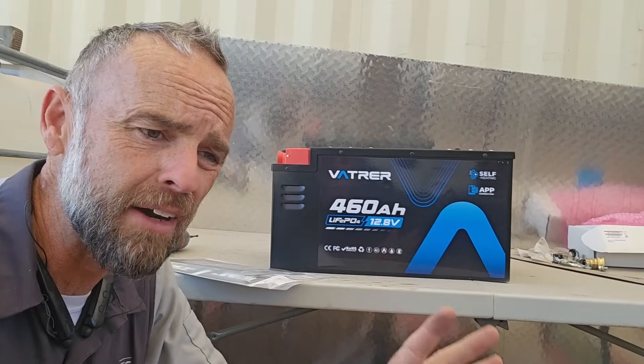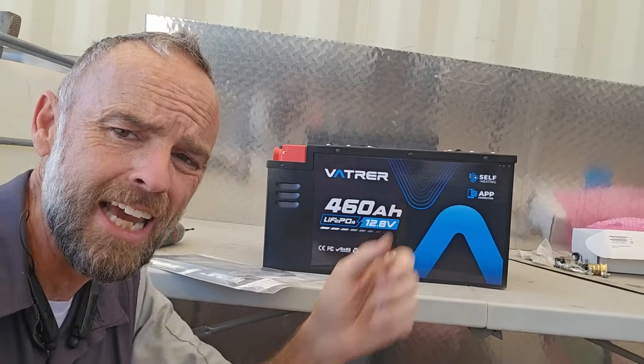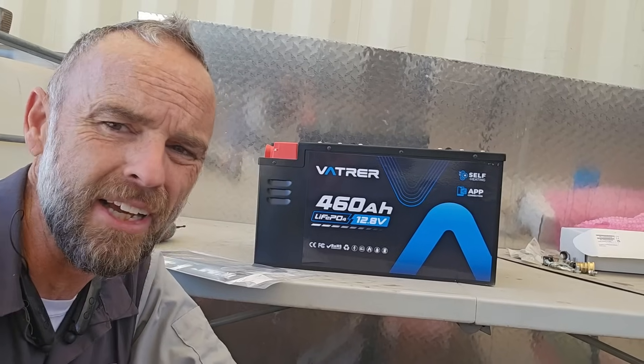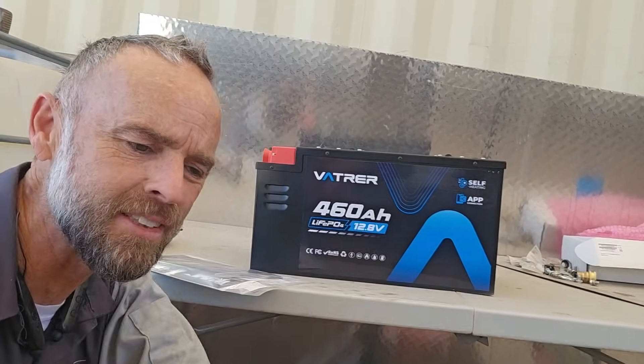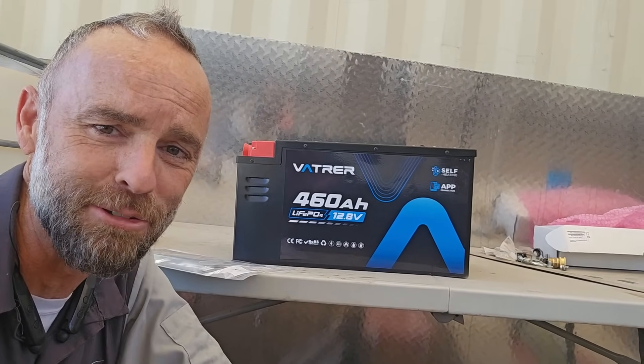Speaking of the cells — there are four of them, lithium iron phosphate chemistry. We've covered this many times. Basically, 460 amp-hours is going to be the equivalent of eight 6-volt lead-acid batteries, but even better because there's no maintenance and the weight savings are significant, even though this is 105 pounds — it's significantly less than what eight lead-acid batteries would be.